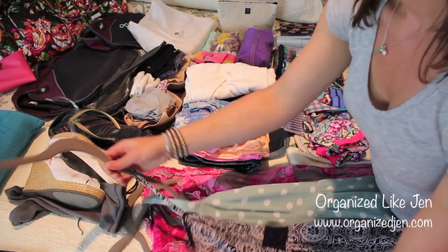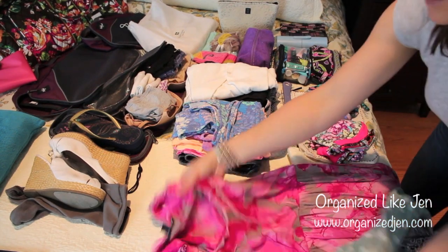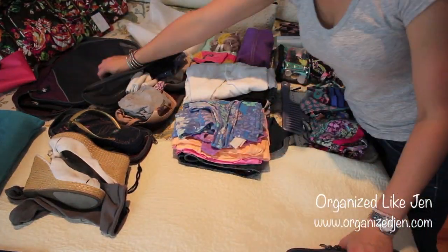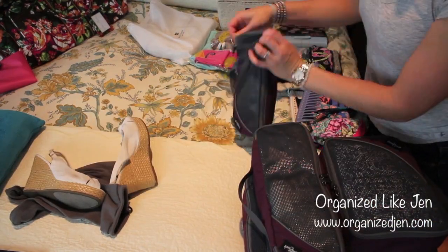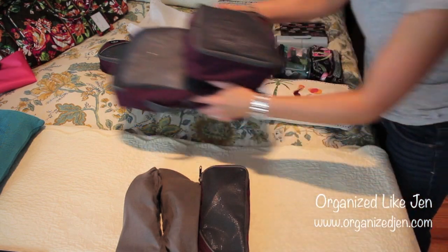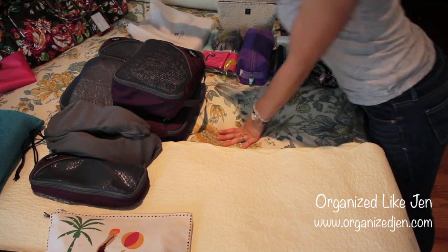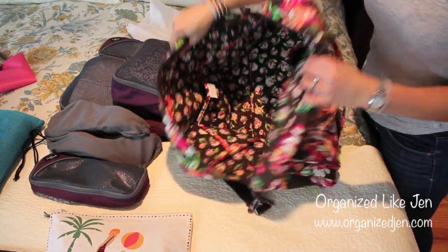I have two carry-ons — one personal size and one luggage size — both airline approved. So let's get started packing. I'm going to start by putting all of my clothes into the packing cubes. I'm not going to travel with hangers like I normally would for a checked bag — I'll just fold my dresses up and start the packing. Now I've got everything in the cases and I'm going to attempt to pack the bag and fit everything you see here into my Vera Bradley weekender. I think I can do it.